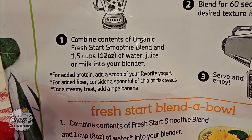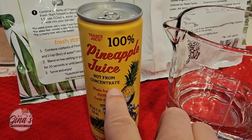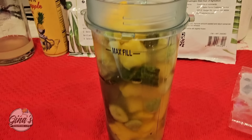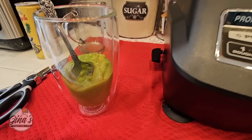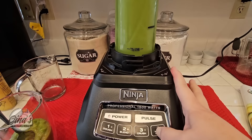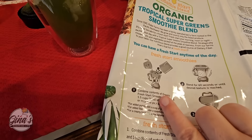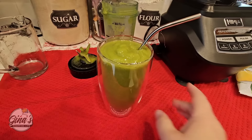I'm using my Ninja blender with a cup of water and half a cup of pineapple juice from Trader Joe's. You could add a banana or chia seeds. There's a lot of fruit so I had to take some out — next time I'll use the larger pitcher. The taste is really good. It made about two cups, so I'm sharing it with my husband. I'm not tasting any of the spinach or the kale — it's really good in my opinion.